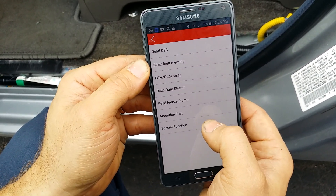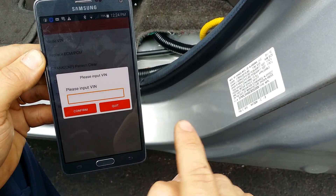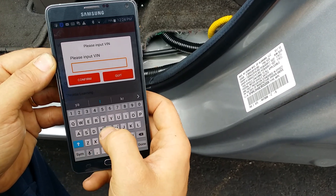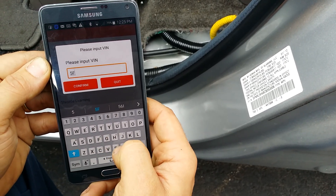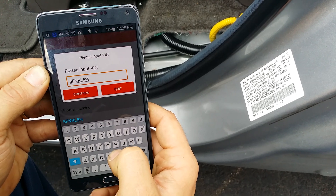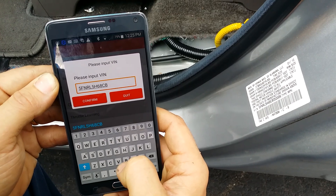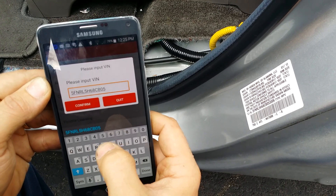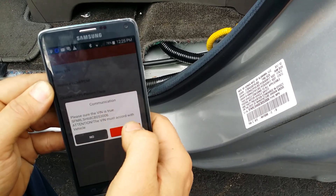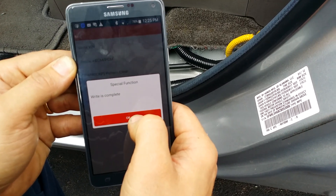We're going to go to Special Functions and select Write VIN. It says please input the VIN, so now we're going to write this VIN number into the computer that we installed. I'm hitting OK, clicking through the 6 system selections, and going into the engine control module. The VIN is: 5FNRL5H68CB053006. You want to make sure it's correct, confirm it, and hit yes. It just went ahead and wrote the VIN into that computer.